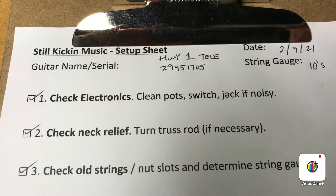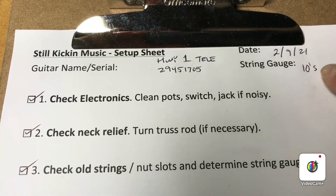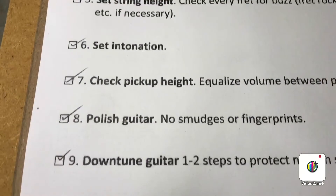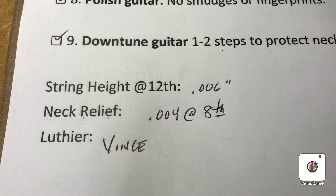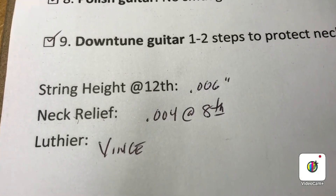Just to show what we ended up with here: this guitar was set up with 10s. String height ended up at 0.006 at the 12th fret, with neck relief being 0.004 at the 8th fret.